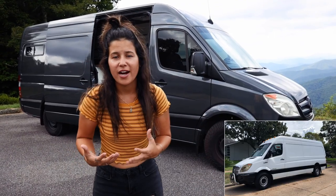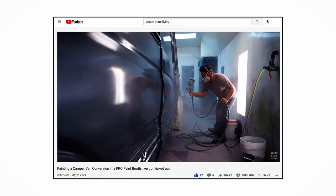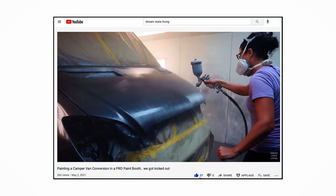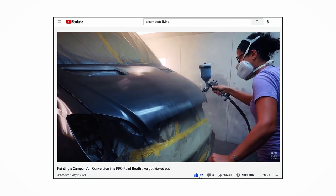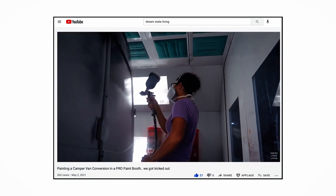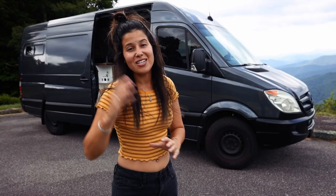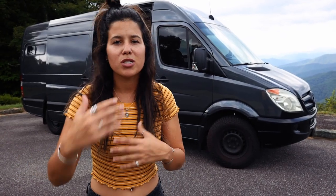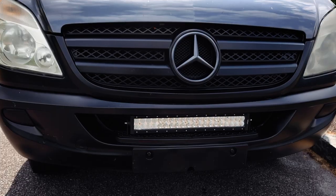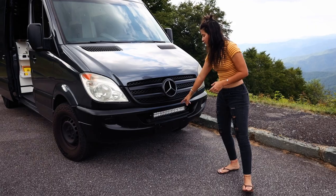This actually was a contractor van — the whole thing was white — but we decided to go the whole nine yards and give it a full legit paint job. We took it to a paint booth, which was a whole mission. The thing barely fit in there, we got paint all over the place, but it came out really nice. We also did the Mercedes-Benz conversion kit on the grill and it looks killer.